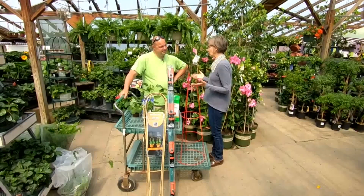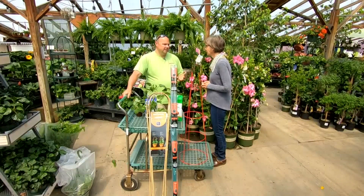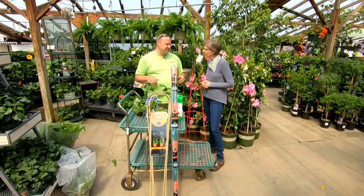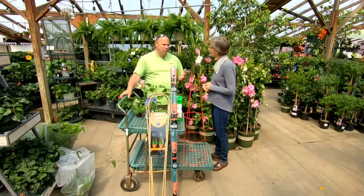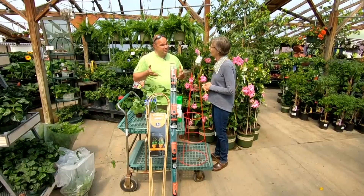We're going to talk about vegetables, which everybody wants to get in the ground. People have been planting vegetables for the past probably three to four weeks — all your cool season things like spinach, beets, peas, and some of those things. That's early. But now, with Memorial Day coming, it's time for your warm season crops like peppers and tomatoes.